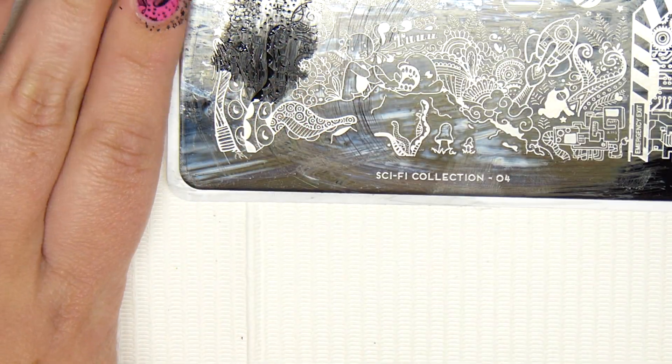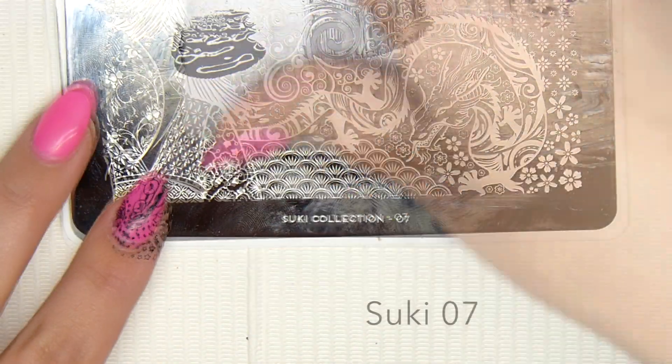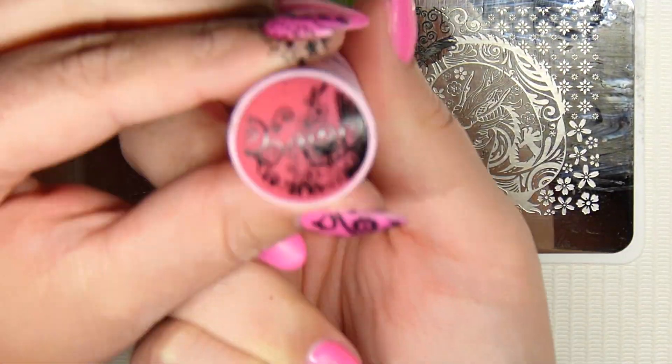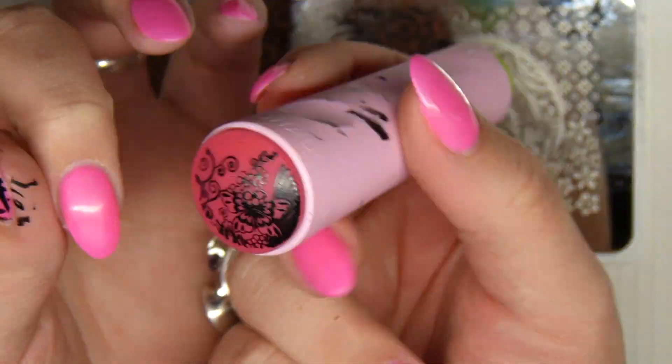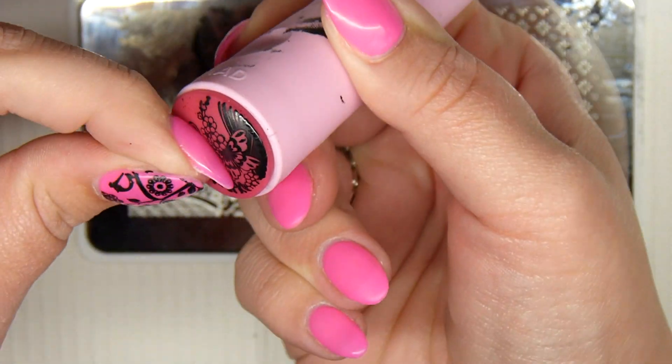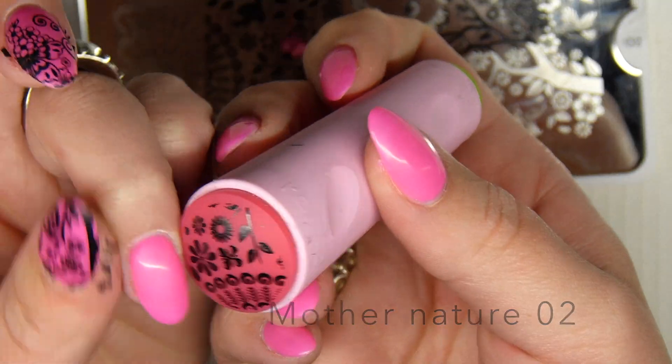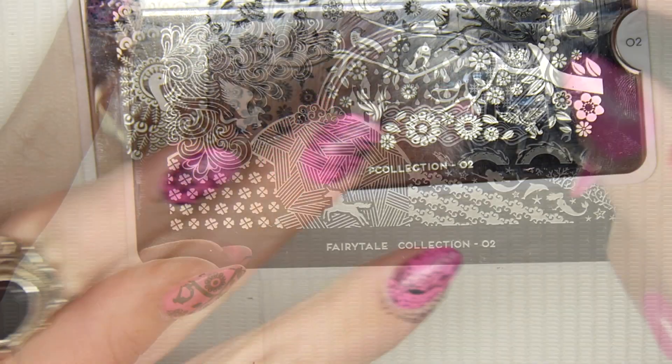I'm using various plates that I got from MoU London — they're really nice, very crisp. You can see how crisp they are. You just basically pick something for each nail and that's it.